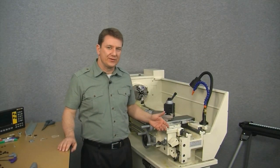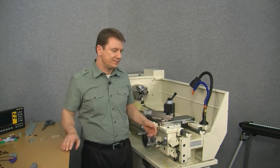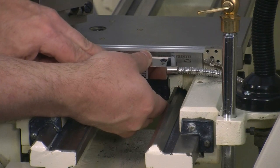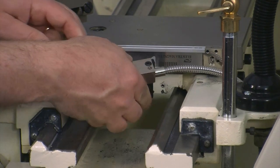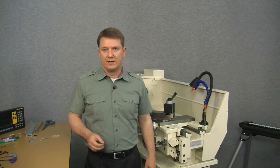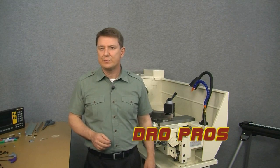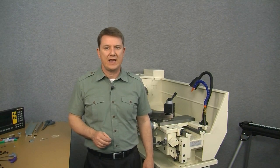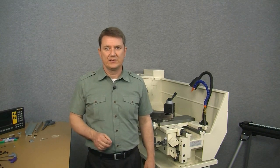With all of our holes drilled out, now we need to start tapping. Let's remove the scale and the reed head bracket for a little better access. We've drilled what's called a blind hole, meaning the hole does not pass all the way through the material — this is important because it affects the type of tap we need to use. Today we'll be using two different types of taps: first a plug tap, and second we'll finish the hole with a bottom tap.